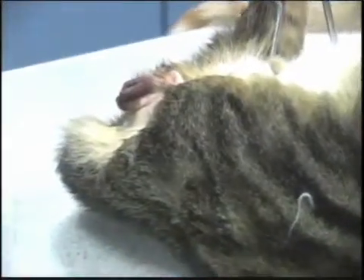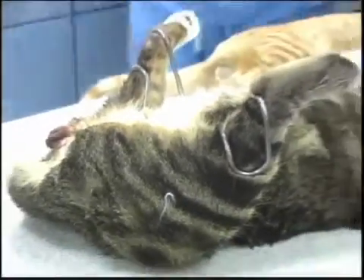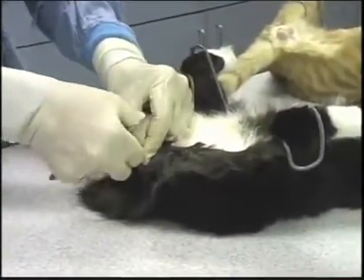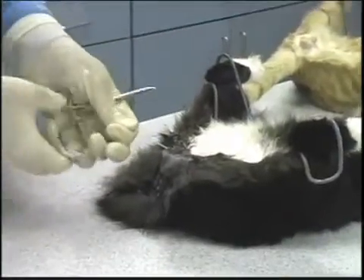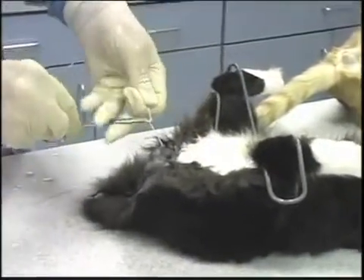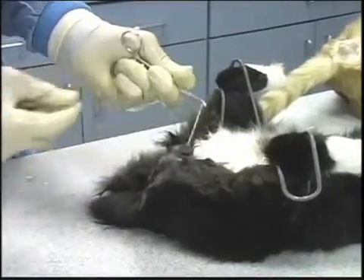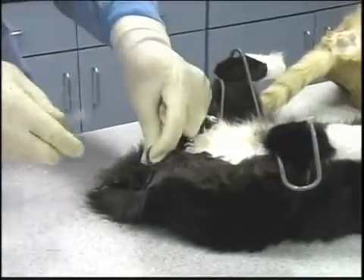So either one — if you like one technique you use it, if you like the other one you go with the open castration. This is a medium aged kitty, not a prepubescent one, and not over a year certainly. These are the ones I just typically do with an instrument tie: create an overhand knot in the cord and then cinch it down.